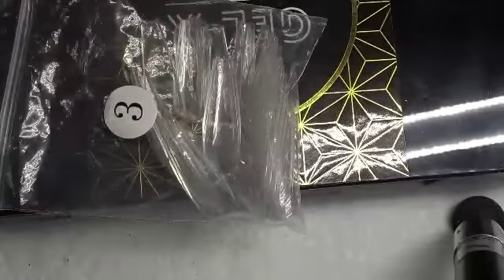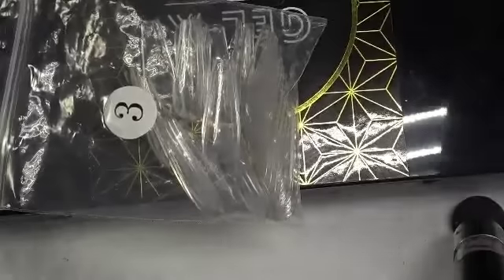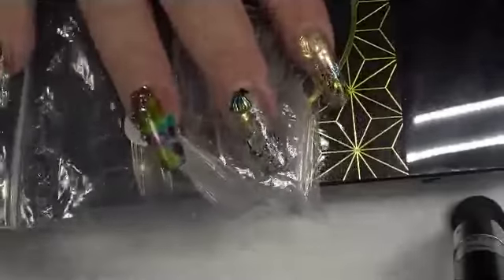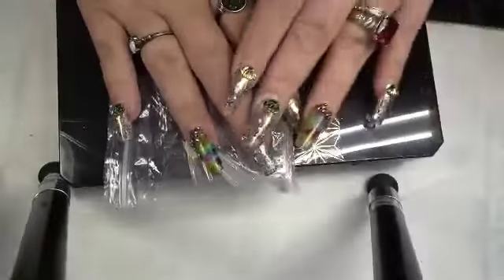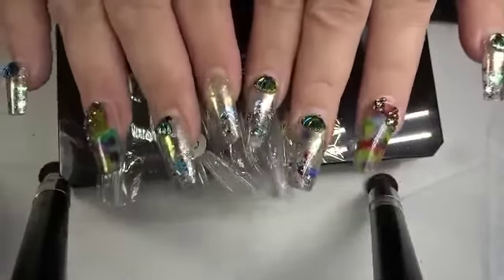I'm so sorry it's been so long. I have had the flu, and my mom is still at the hospital. Right into the video — this is an update, like an eight-week update of these fake Apre Gel-X nails.